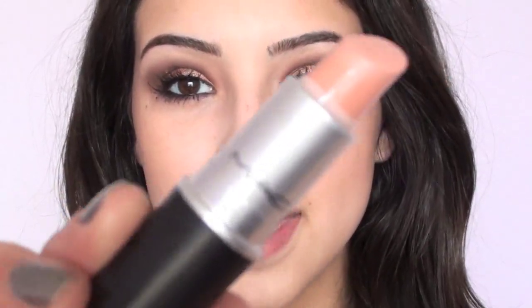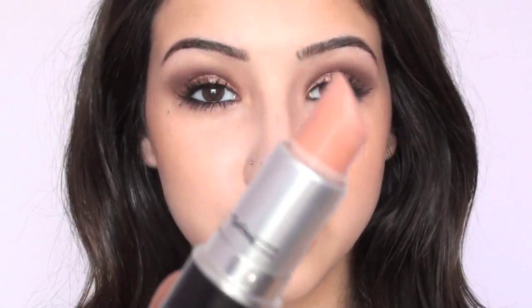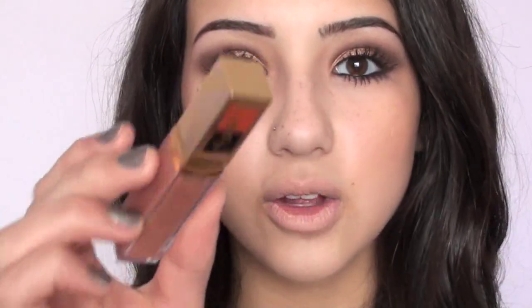Now I'm finishing this look off with the lips. The first thing I'm doing is taking my MAC lipstick in Myth, which is just a very true nude color, and I'll go ahead and apply that to my lips. I'm actually not a huge fan of this lipstick on its own, so I'm going to add a gloss on top — I'm taking my YSL Golden Gloss in number 39 and applying that to my lips.